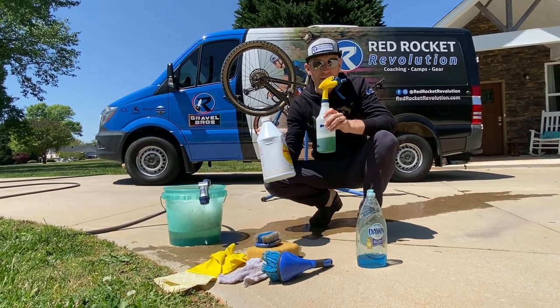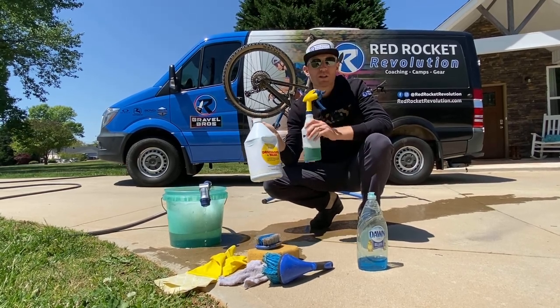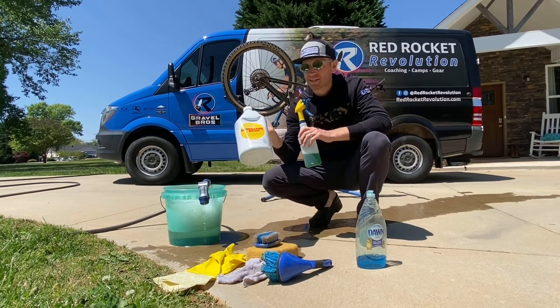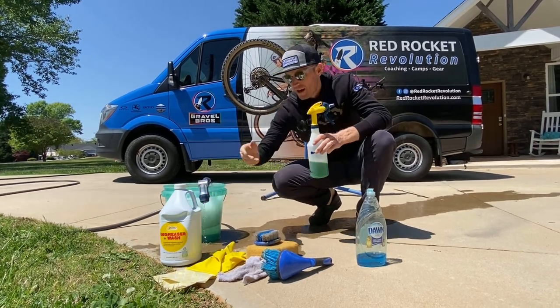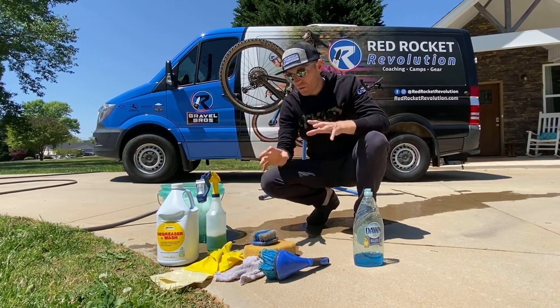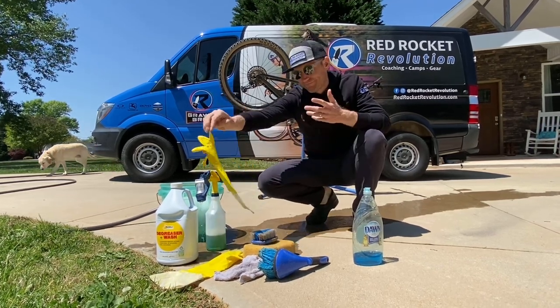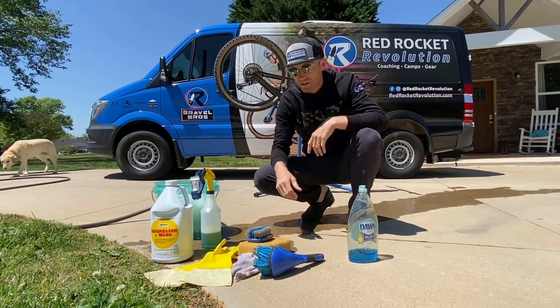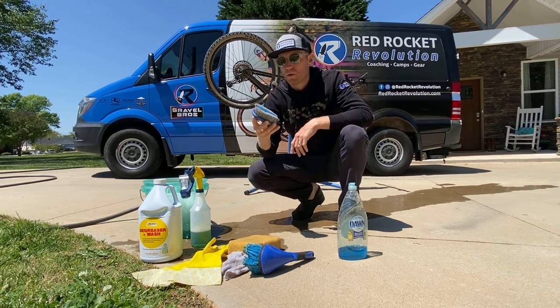I wash a ton of bikes and this stuff will last me at least a year. If you're just washing one or two bikes personally, this is going to last you a few years without diluting it. If you're washing a lot of bikes, I recommend using some gloves just to keep your hands a little nicer.